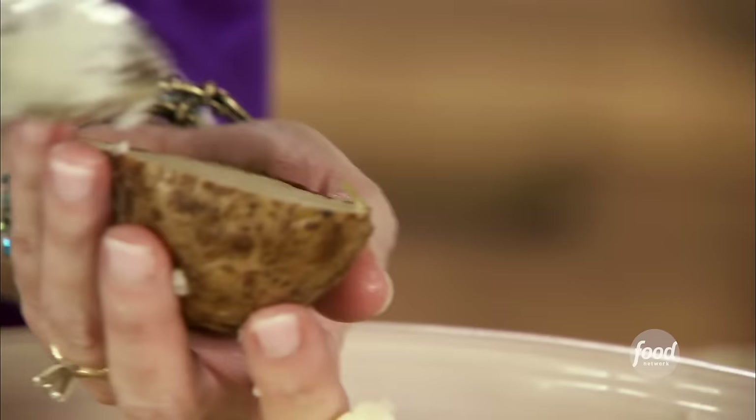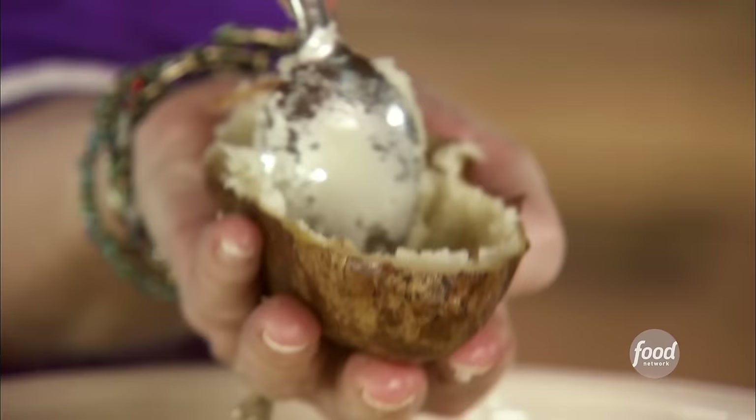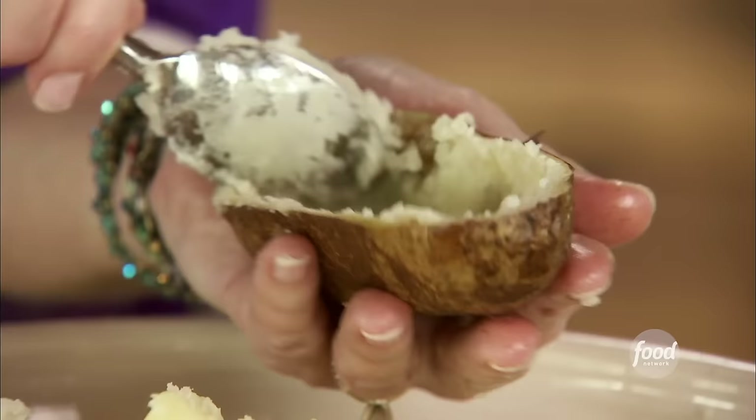I decided to whip together some twice-baked potatoes. I've baked several — and I mean several — potatoes in the oven. But before I put them in the oven, I rubbed the skins with canola oil, which helps them hold together a little better and makes them a little prettier at the end. Then I halved them, let them cool just for a few minutes, and I'm scooping out the shells. I leave a little bit of a border just to give them some support.